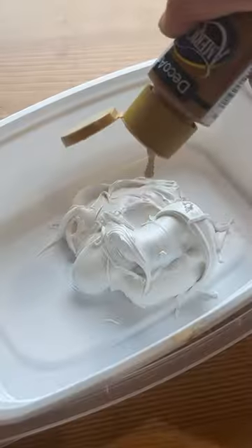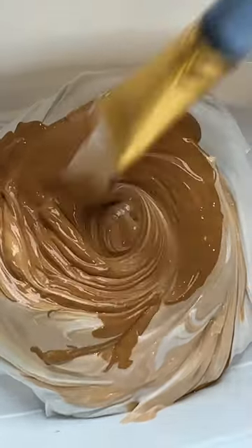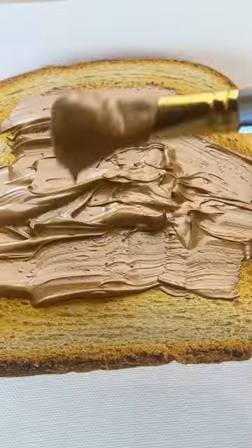Next, I took some modeling paste, mixed in acrylic paint until the color was just right, then I just started smearing it on the toast canvas.